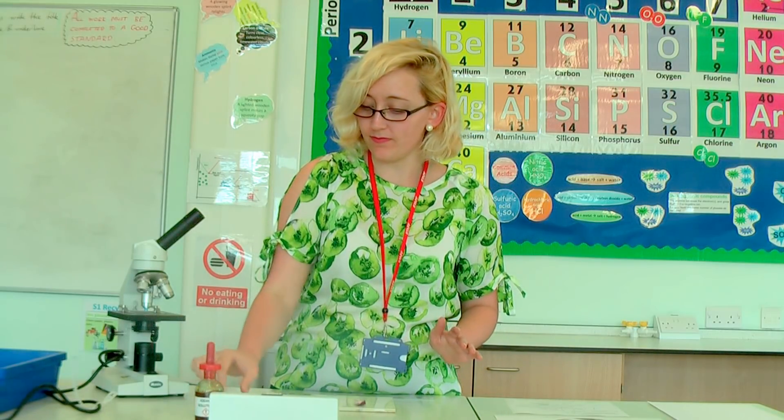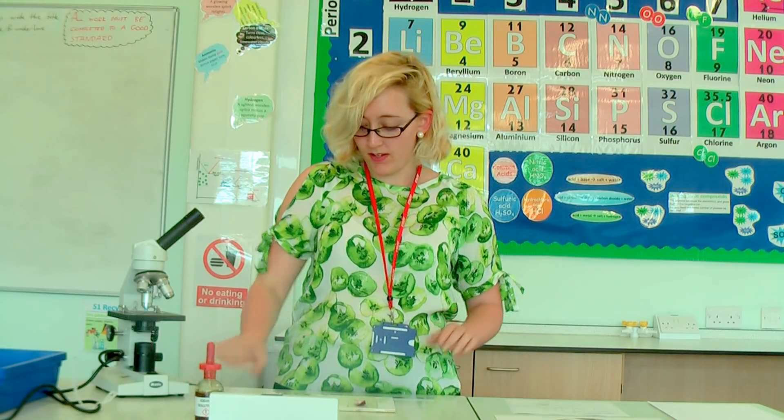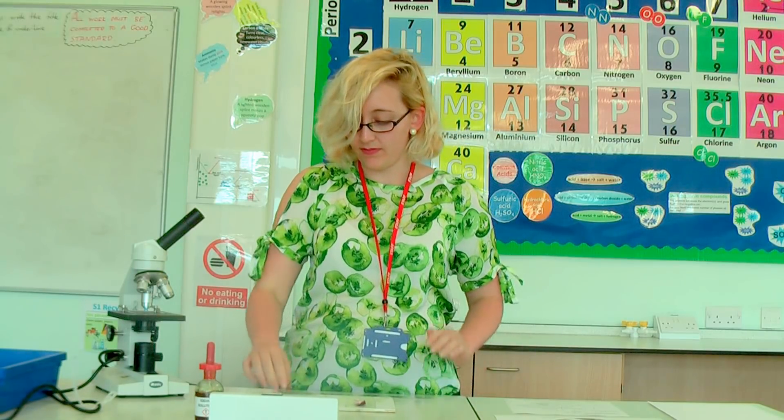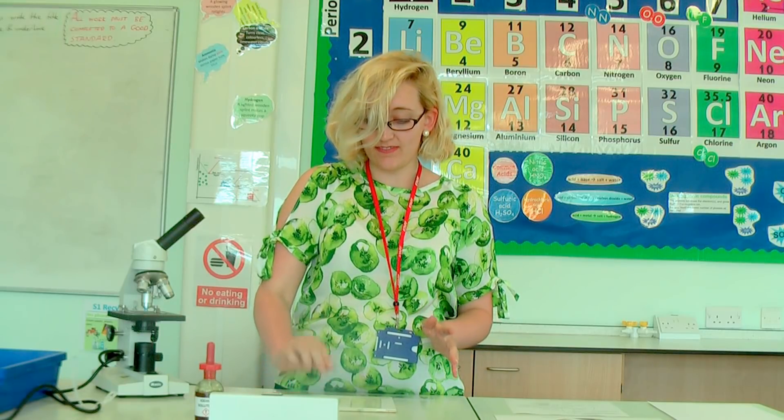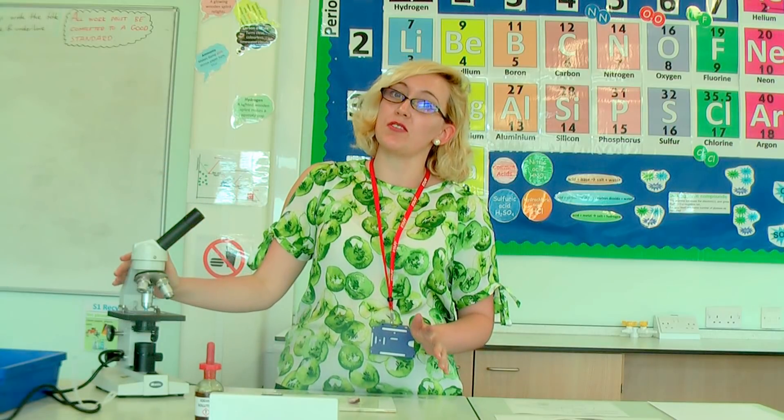Good afternoon everyone. Today we're going to be doing the AQA biology required practical on microscopy, which is making onion cell slides. The equipment you'll need today is a bottle of iodine solution, a glass slide, a cover slip, a perspex ruler with millimetres on it, forceps or tweezers, a scalpel, a white tile, and obviously an onion.